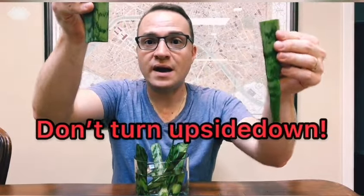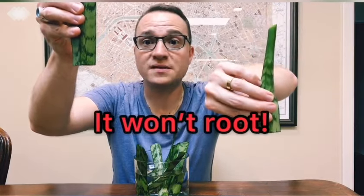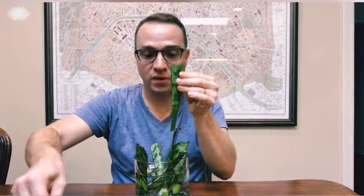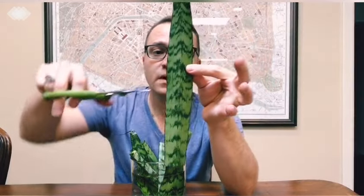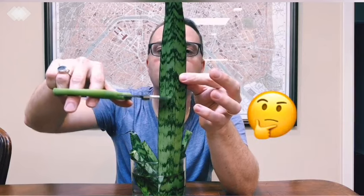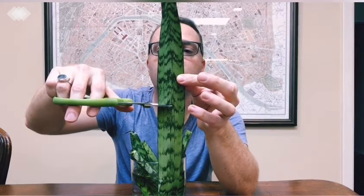This is the important part — do not turn this upside down and put this end in the water, because it just won't root. You have to keep it in the same orientation as the way the leaf was growing. Make sure you put the base end in the water. So I'm just putting it in water here.